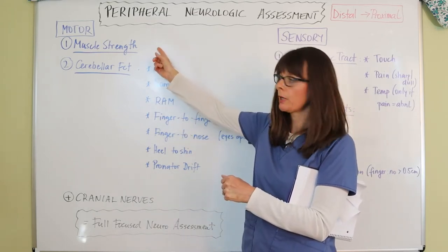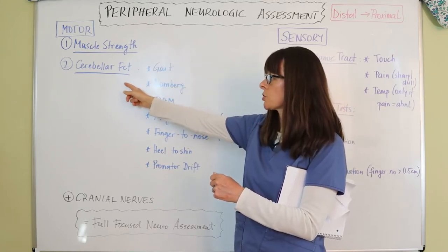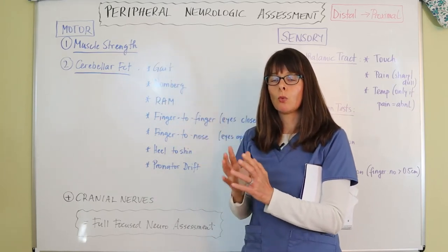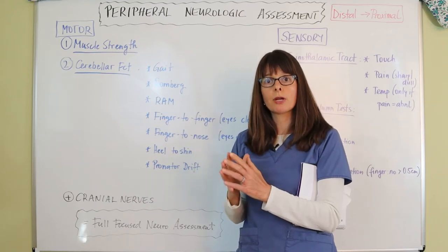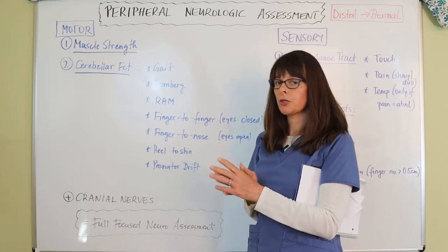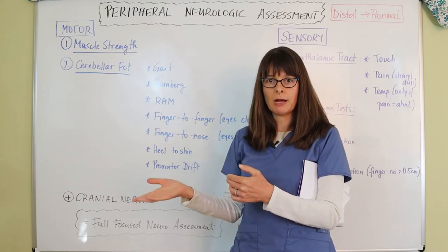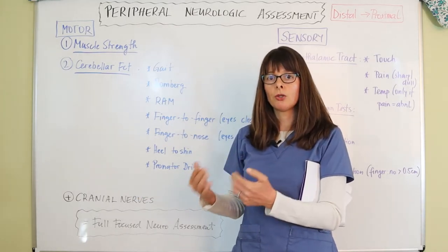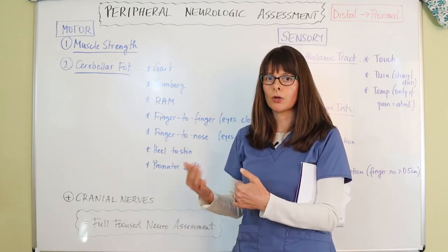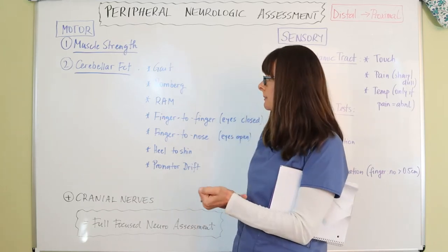The other major part of the motor assessment is cerebellar function. The cerebellum is in the back of the brain and controls equilibrium and balance. There are several tests available, and depending on your skills evaluation you may encounter a bed-bound patient or one who can walk. Always determine what test is appropriate for your patient, and assess both upper and lower extremities.